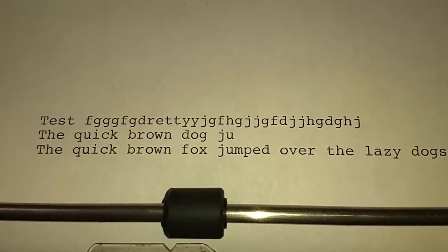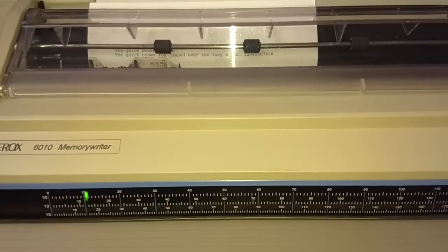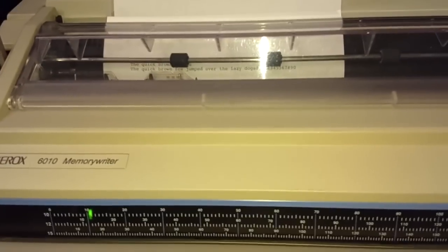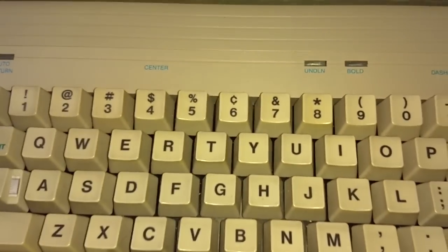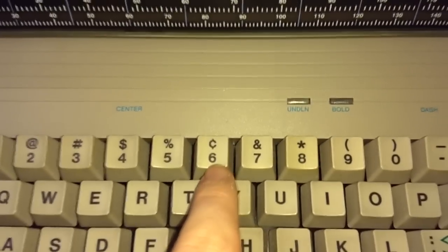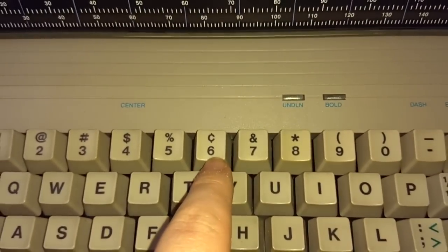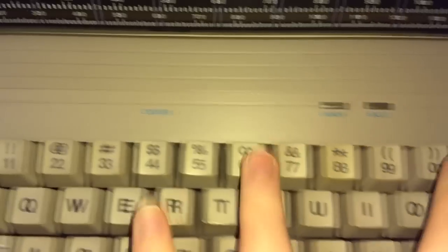We'll take a look at this here — you can see the print. Letter quality print, really, really nice. So in addition to the usual letters, numbers, and punctuation, there are some special characters this typewriter can type. First of all, notice the shift-six here. Instead of the caret, which is on a normal keyboard, it's actually got a cents sign. So I can write '99 cents.' That's kind of neat.